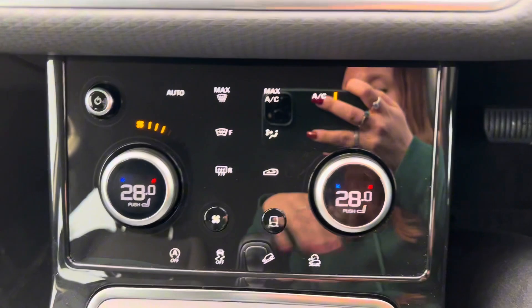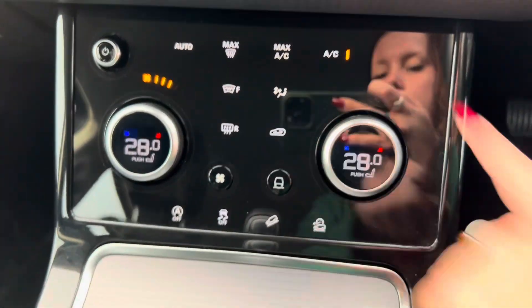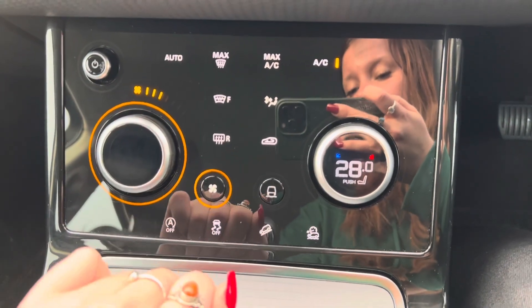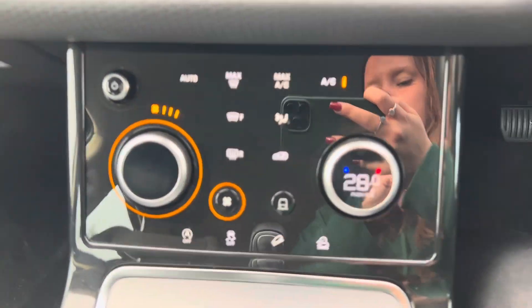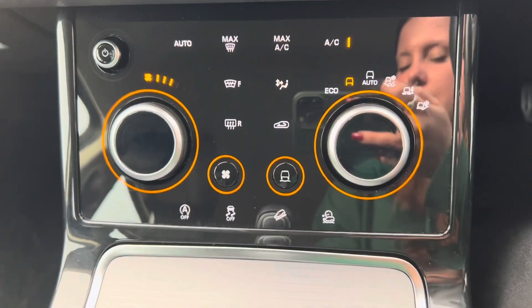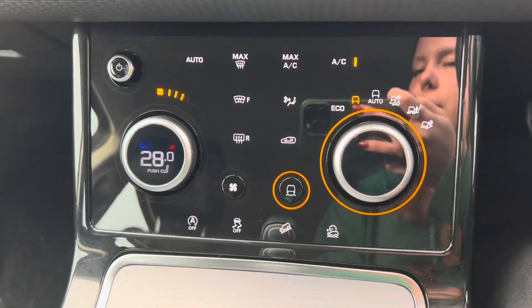We then have dual climate control within this car with the option of AC just at the top there. To change the fan speed, we press this button here and this dial will then turn into the fan speed. And then to change the different terrain selector, we press this button here, and as you can see we can then choose there or put it into automatic.